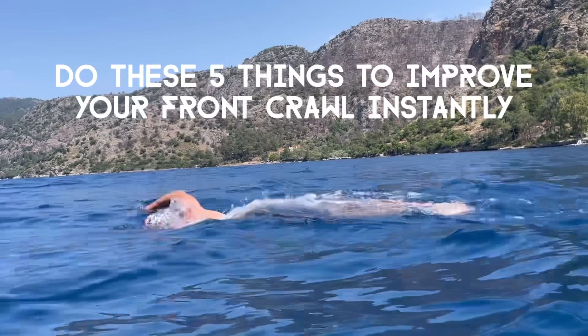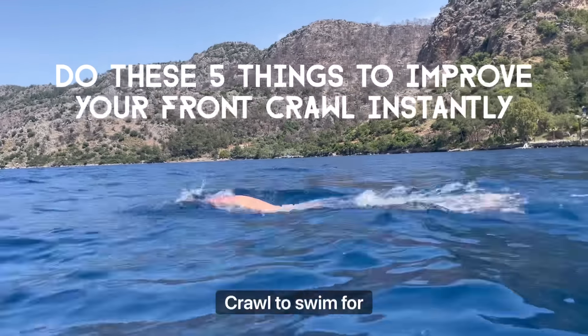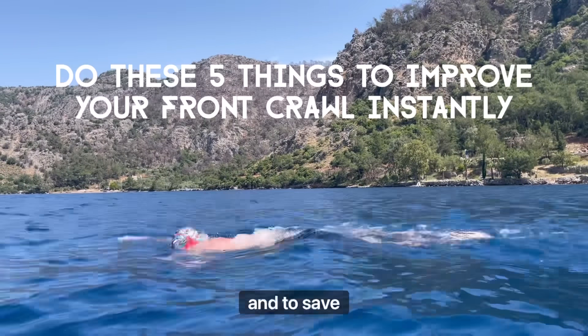I'm going to cover in this video five different things you can do to improve your front crawl, to swim for distance, to be efficient, and to save energy.